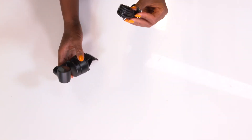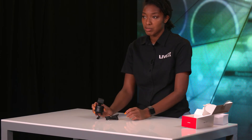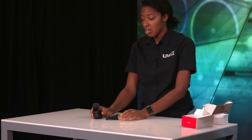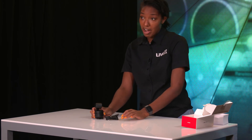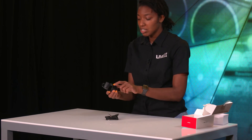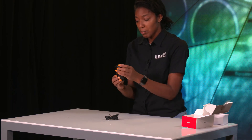We have our USB to USB-C connection, and this camera also comes with auto white balance and AI motion tracking — it follows you around. I believe this indicator light tells you that it's on. I'm pretty impressed.